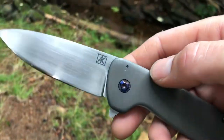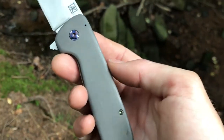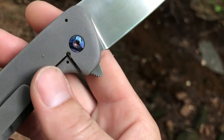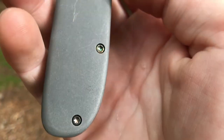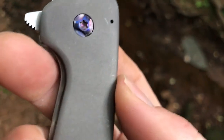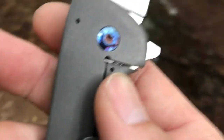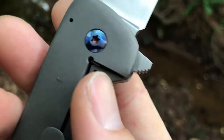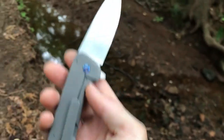So a three and a quarter inch blade, and the handle length is four and a half inches — obviously titanium. Not the most flashy finish, although he did take the time to anodize all of the hardware. It's not the most even anodization — you can see different colors in there. I don't know if that's meant to mimic mokuti or timascus, or if it's just not quite even, but I like the look of it.